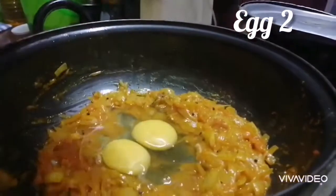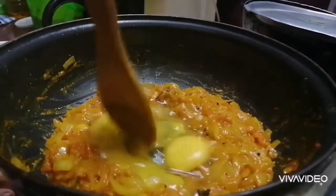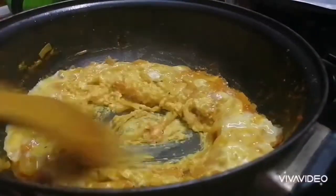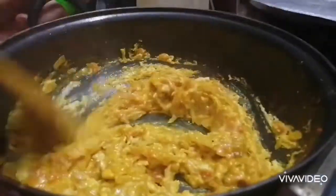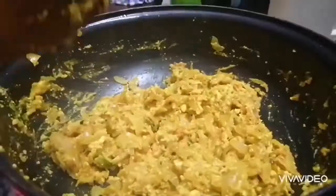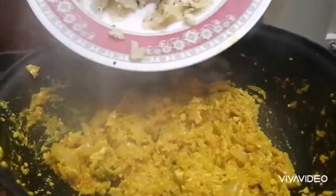Add 2 peppers and mix. Add 2 peppers into the spices.